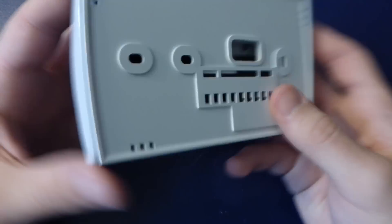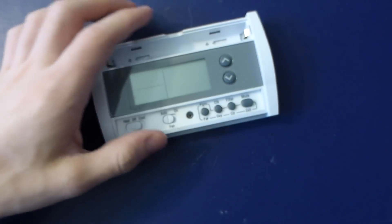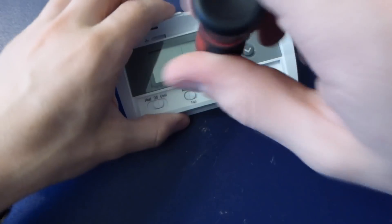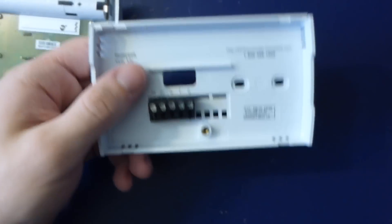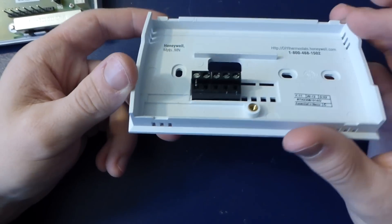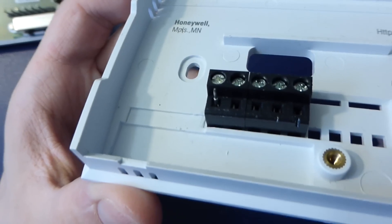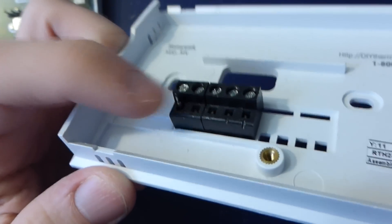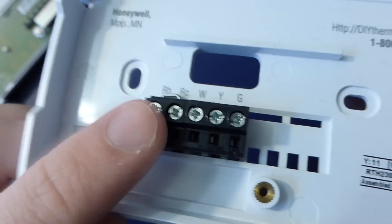So the back — how does this come off? I'm probably going to have to undo this screw here. Okay, so the back is basically just a terminal strip, and I see our first signs of an issue. There's a pin that's stuck inside the heating red wire connection, and that's probably supposed to be attached to that header there, so that may be part of our problem.